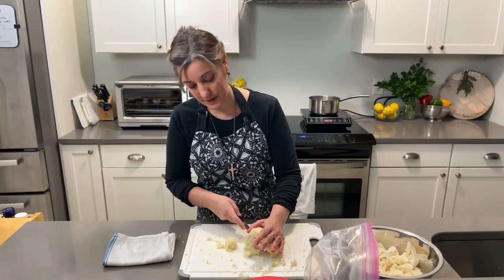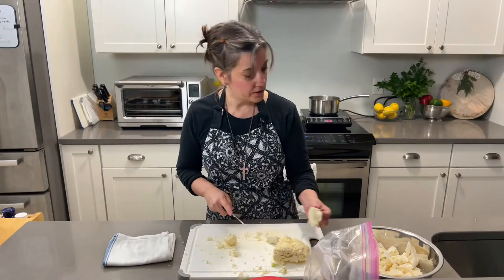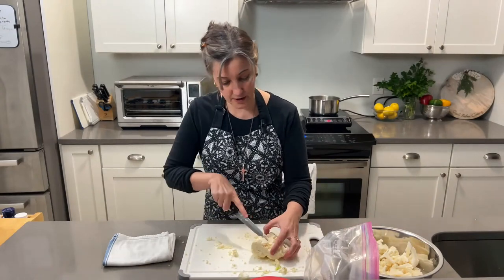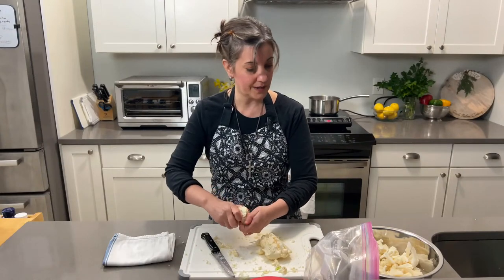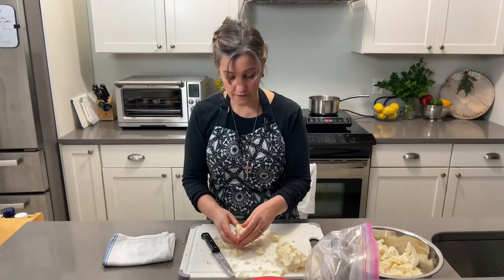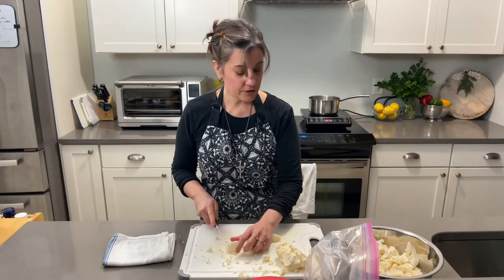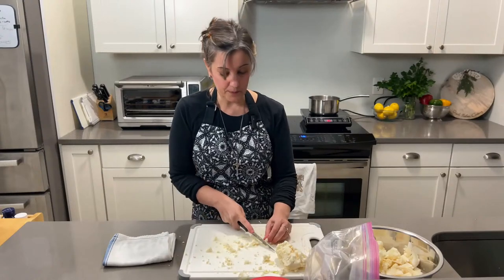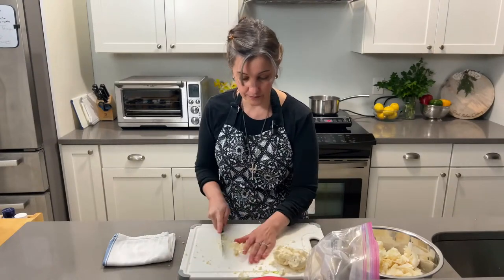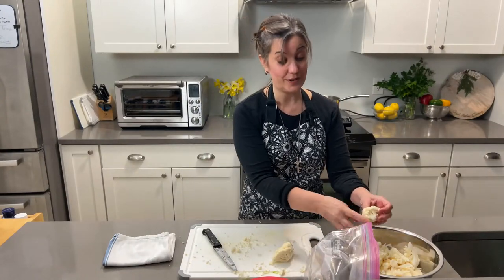This whole recipe takes about 25 to 30 minutes, but most of that is simply the baking. What's really great about this recipe is that you can be really flexible with the quantities. I'll tell you approximations of what I'm using, and the printed recipe on my website will give you exact measurements as a base, but you can really do whatever works for you.